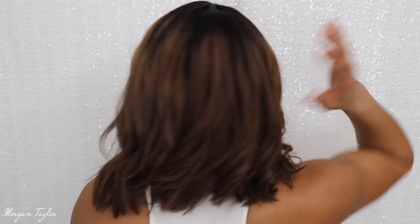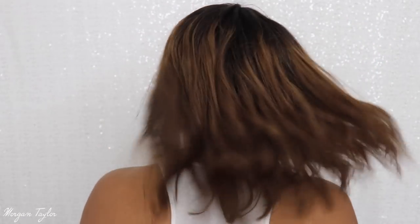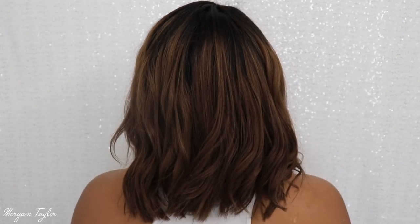I'm going to turn around so you guys can see the side of the wig. Excuse it if it looks a little messy in the back — the curls are falling.